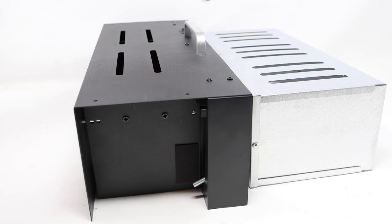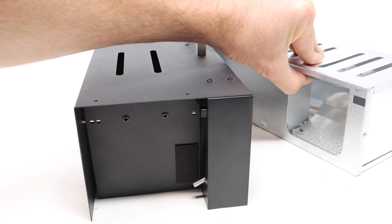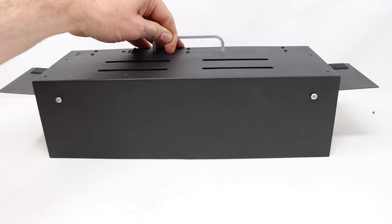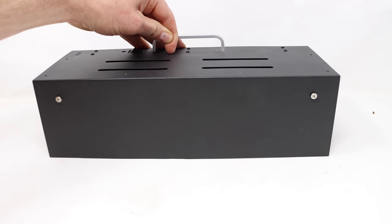Now that we have him, the trap will reset itself in three minutes, but we can put our mouse back in his cage. Our Death Star Trap worked well with our pet mice — let's go set up the motion cameras and see if we can catch wild mice.